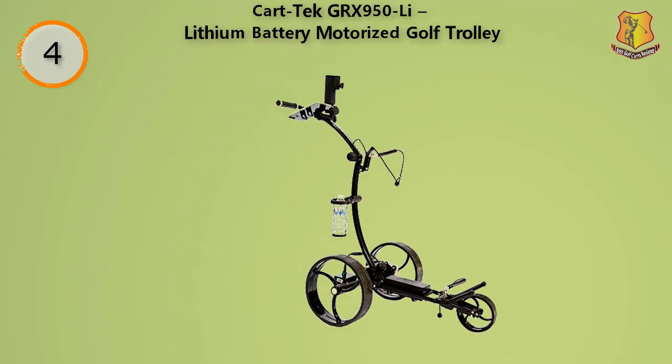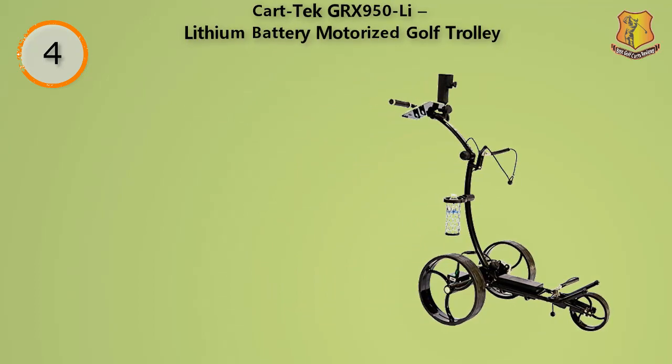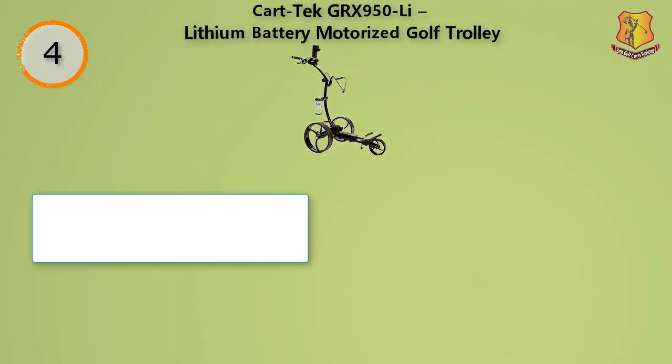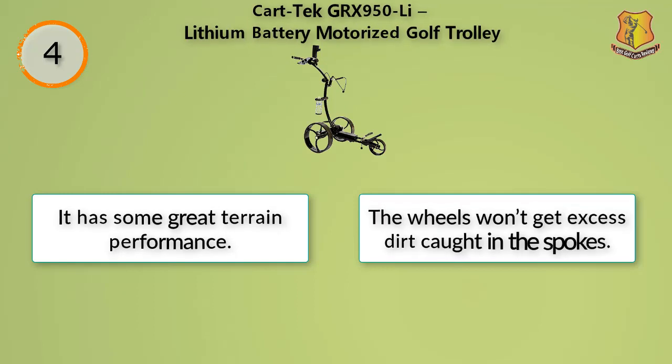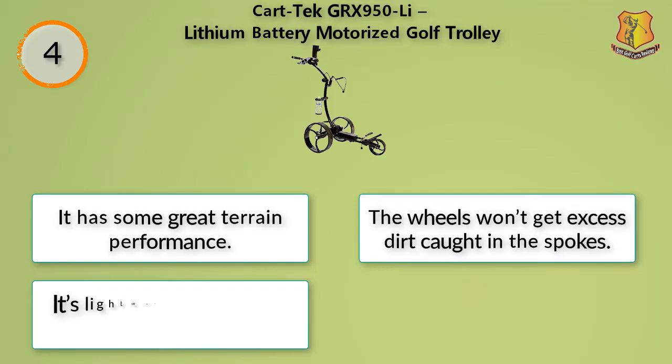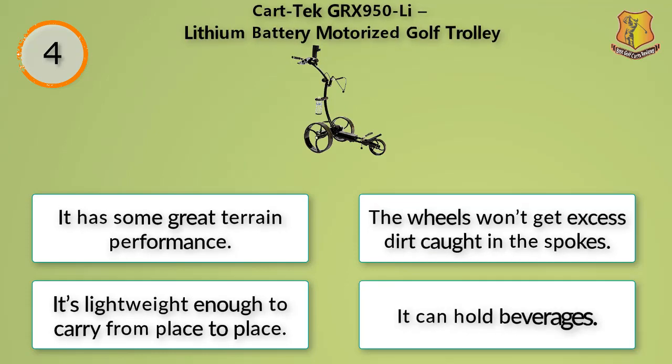On a charge, you can expect several hours of play — in fact, you should be able to play more than a full round of golf on a charge. The cart includes a beverage holder, a place for your scorecards, and it can manage just about any size of golf bag. It has great terrain performance, the wheels won't get excess dirt caught in the spokes, it's lightweight enough to carry from place to place, and it can hold beverages.